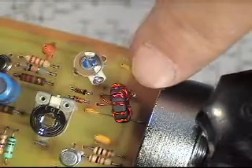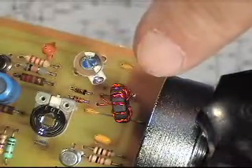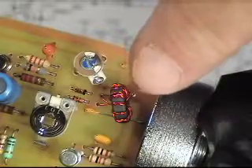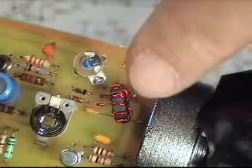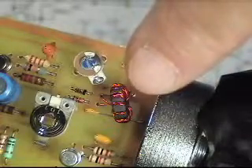That's the trifiler transformer. I used an Amidon T37-61 ferrite bead and wound 13 trifiler turns on that.